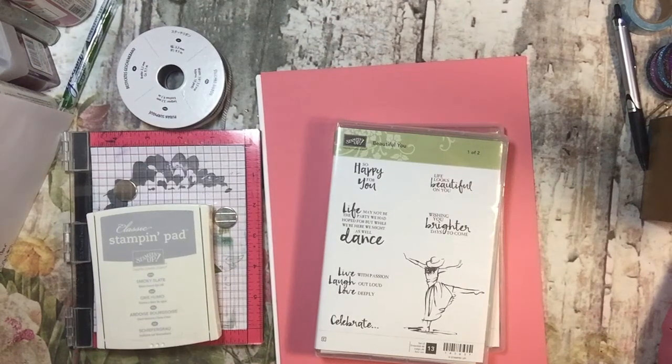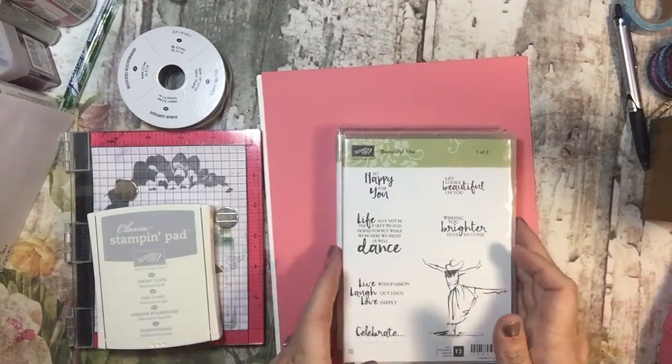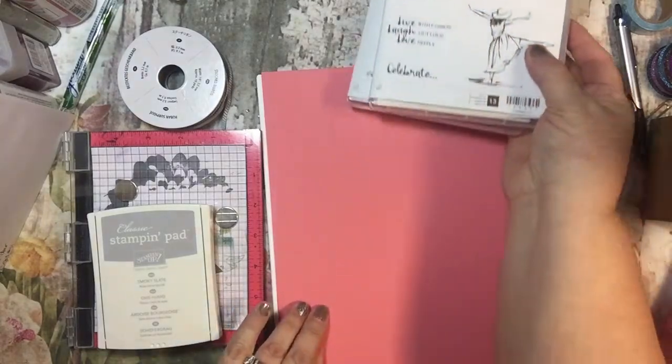Hi everyone, it's Tammy and I thought I would bring you along while I make my In Color Club cards for this month. The In Color Club for this month is Flirty Flamingo.